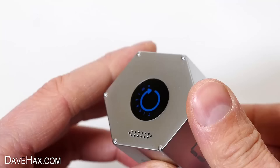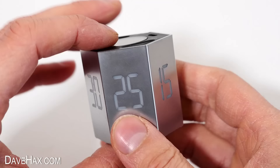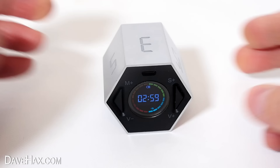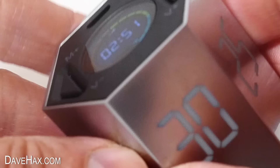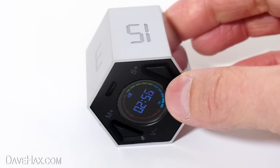Not only does it look really cool, but it's so simple to use. Let's say you want to set a 3 minute timer - you just find the number 3 on the casing and sit it down with that number facing up and the timer automatically starts a 3 minute countdown. Pretty cool, huh? Let's say I want a 30 minute counter - just place it down with that number up. There's a 10 minute counter, 5 minutes, 3, 15 minutes, and 25 minutes.